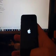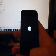And now, to prove that it is in fact untethered, I am going to reboot it.